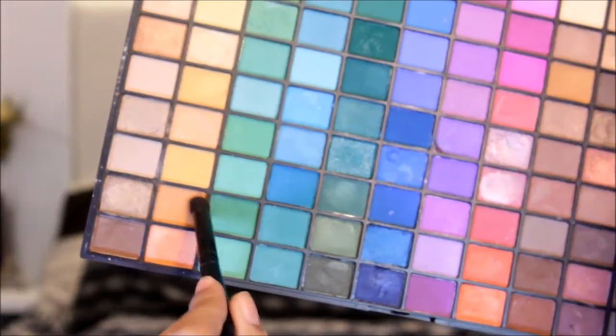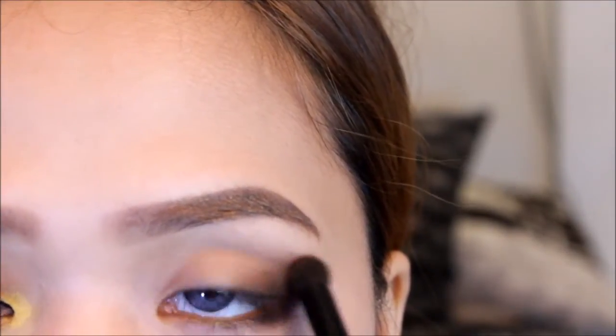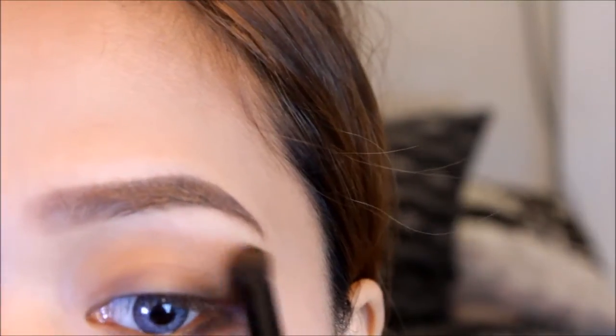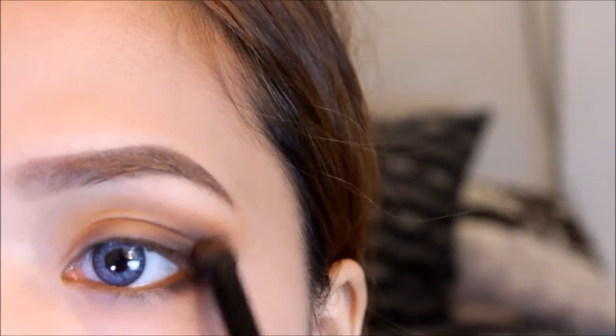Using my f144 palette, I applied an orange eyeshadow on my crease. This will act as a transition color. Make sure to apply it also on the other side of the matte brown eyeshadow.